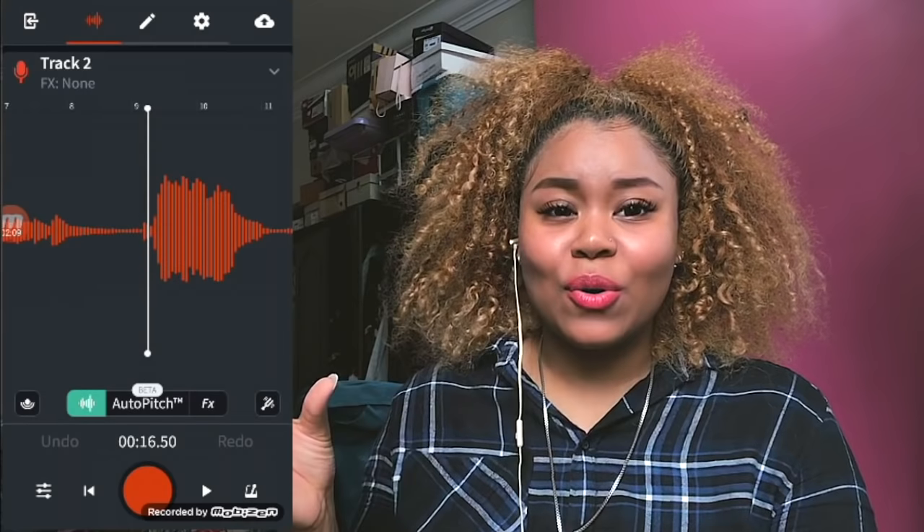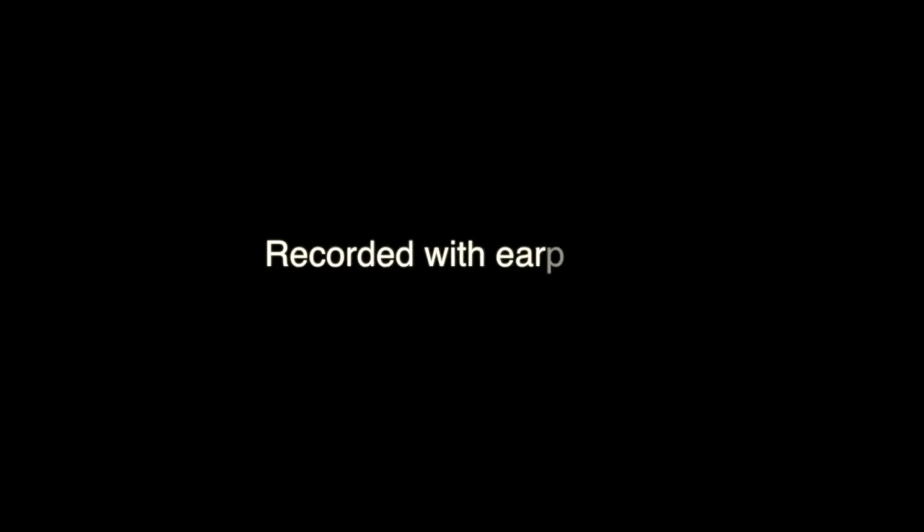So this is what I recorded — let's play it. Tell me something, girl. Are you happy in this modern world? Or do you need more? Is there something else you're searching for? I'm falling. In all the good times I find myself longing for change. In all the bad times I fear myself.